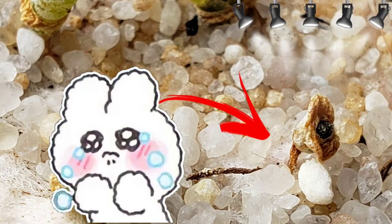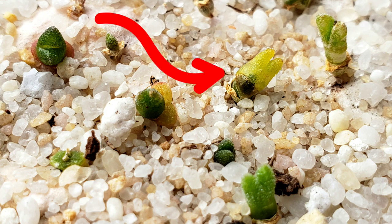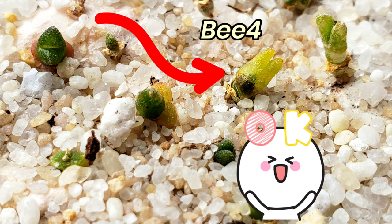Sadly, I think B3 won't make it. This one is quite interesting — let's call her B4.